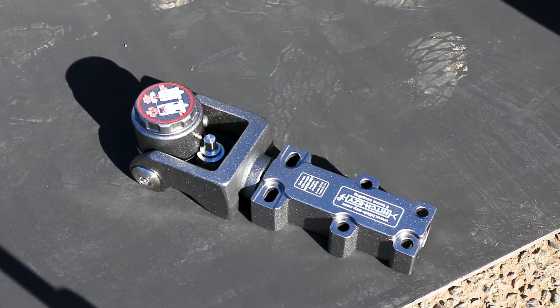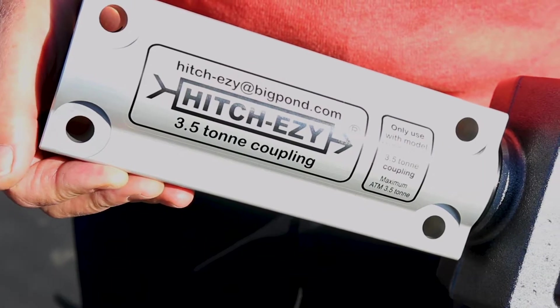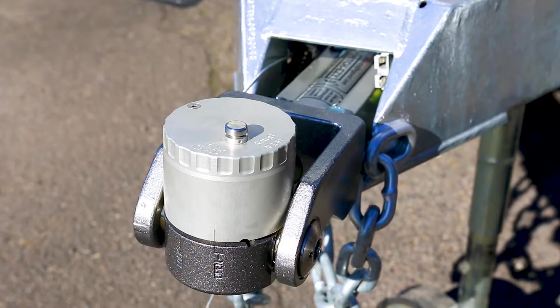We have two versions of the Hitch Easy coupling: the five-ton version and the three-and-a-half-ton version. To get some weight out of the three-and-a-half-ton version, we've made the body out of aircraft alloy, and also the rotating lid out of aircraft alloy.